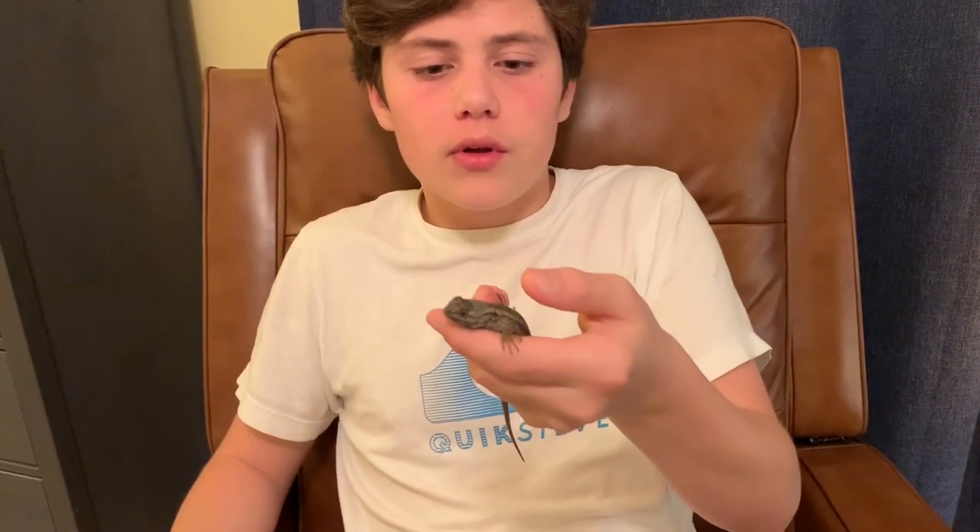Right now as you can see he's not moving, but he's just waiting for the moment I release my grip — which isn't that hard, by the way — and then he'll try to jump off my hand and run away.